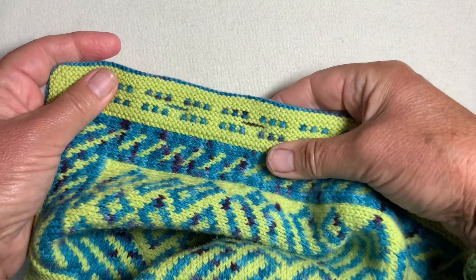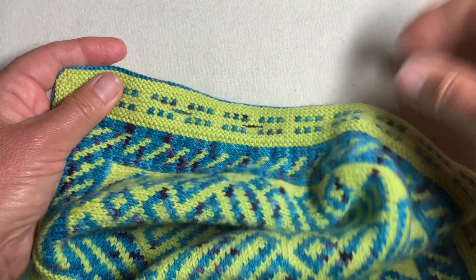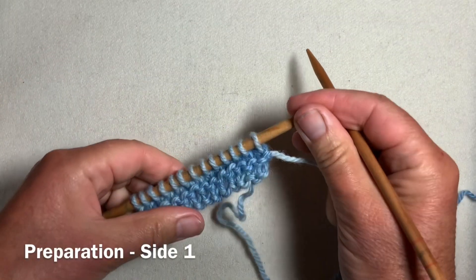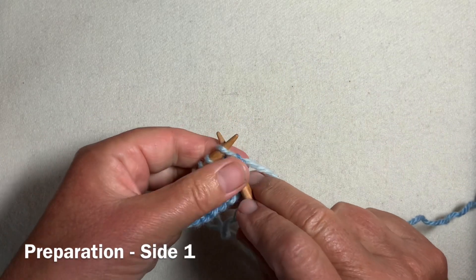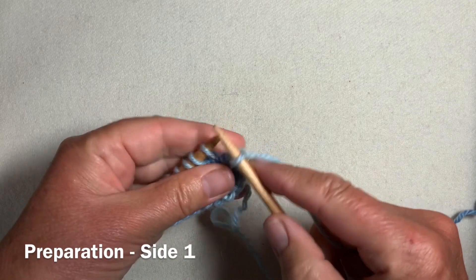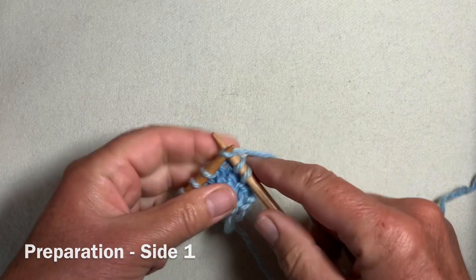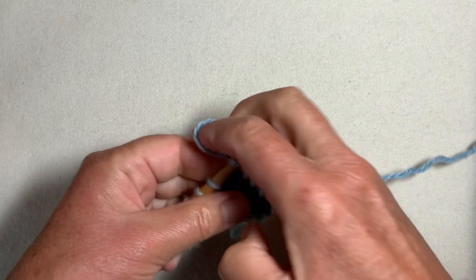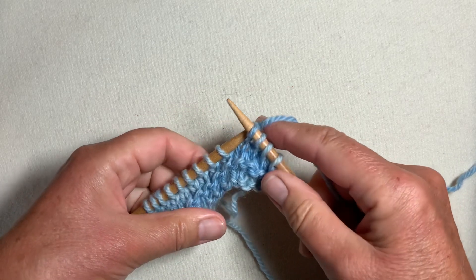The buttonhole preparation takes place as you knit the band. The magic buttonhole is a reverse stocking stitch graft and we have to set it up as we work a double band. I'm going to prepare for a five-stitch buttonhole in the middle of this sample.